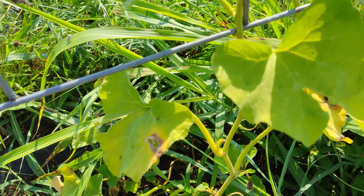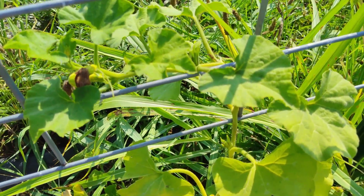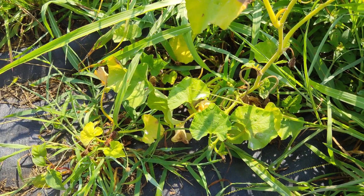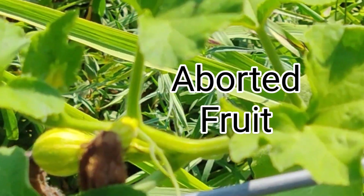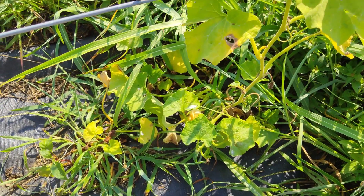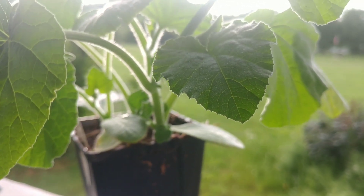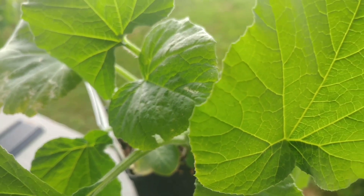Honeynut butternut squash just didn't perform well for me overall. It's a small, compact vine with smaller leaves, smaller fruits, and even smaller flowers — that's the nature of this variety. With the misfortunes my garden faced, that made it an easy target for squash bugs and cucumber beetles to bring down. I had three vines initially; one went down shortly after transplant due to cucumber beetles, and the other two struggled to grow for a few months. They only grew to about two or three feet in length and dropped all fruit they put on. I'd like to try this variety again — I didn't confirm vine borer resistance, and I didn't get to try the fruit. People rave about it. If you're growing in a small space or containers, this might be a good one to try.